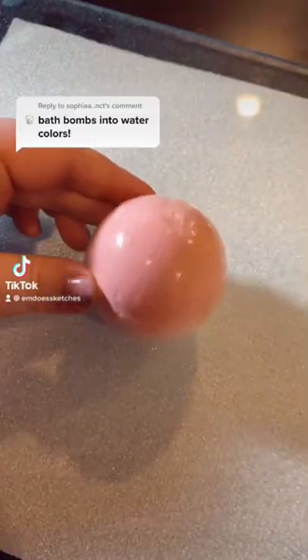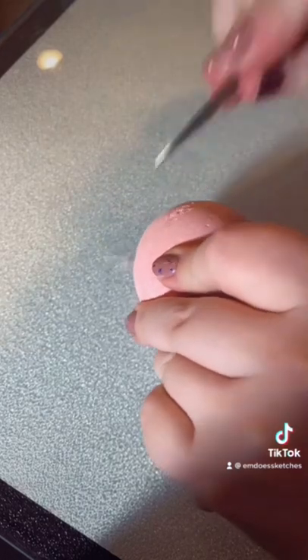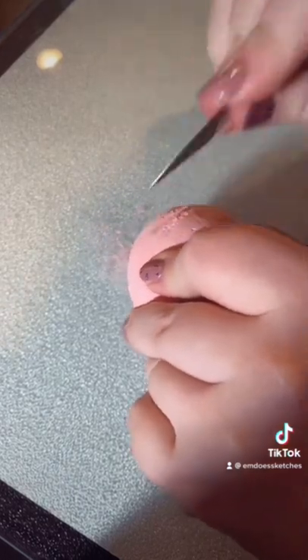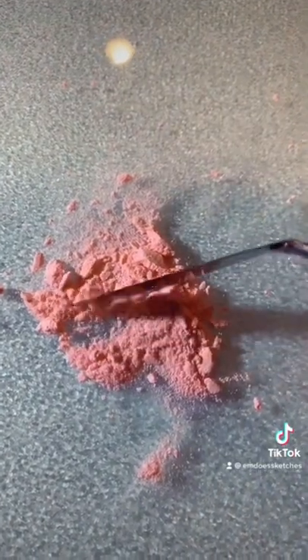Today I'm literally turning bath bombs into watercolor paint. This is a really old expired bath bomb that I've had at the bottom of my cabinet for like two years, so I think it's a willing sacrifice to turn into paint.